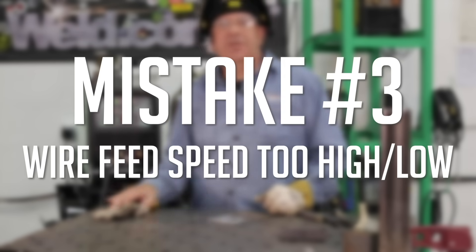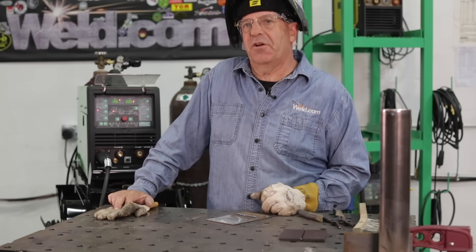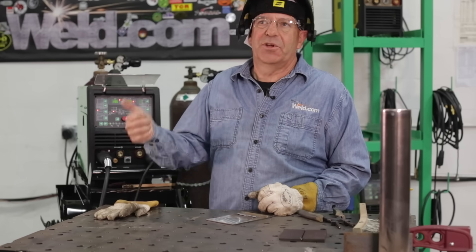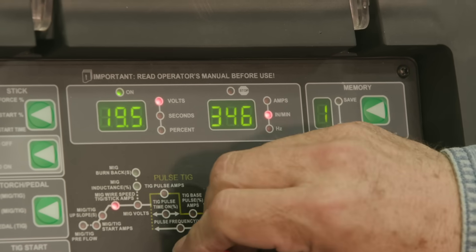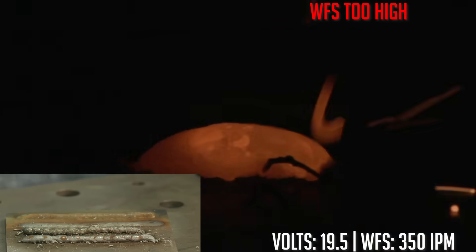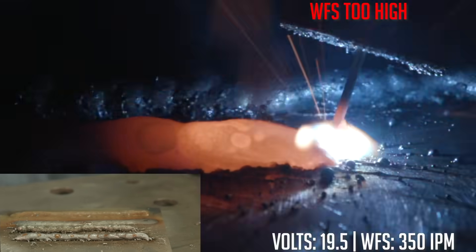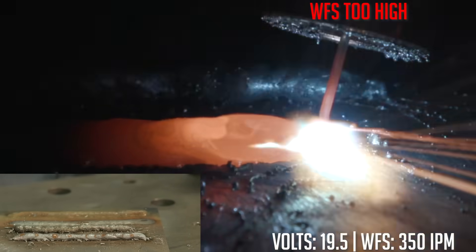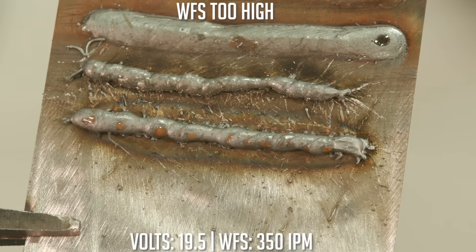The third common mistake is wire feed speed too high or too low. Let's run too high first. Our baseline was 19.5 volts and 200 inches a minute — I'm going to crank the wire feed speed up to 325 inches a minute. That's fairly close to voltage too low. There's enough voltage to melt, but wire is coming out so fast that it can't clear and make a transition. It just doesn't want to melt — it's just too high. That was wire feed speed too high.